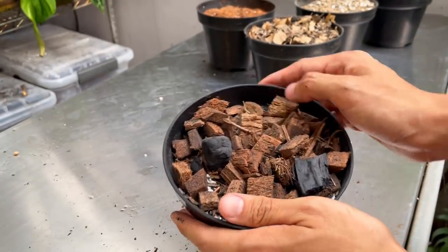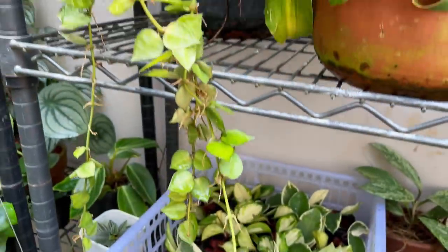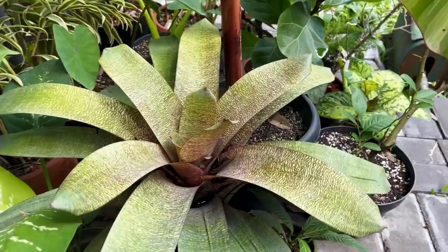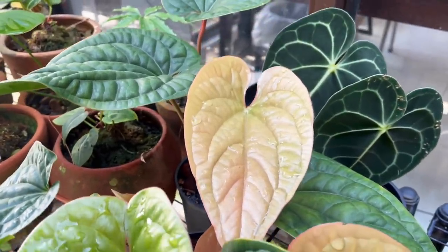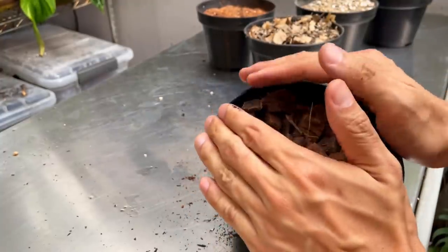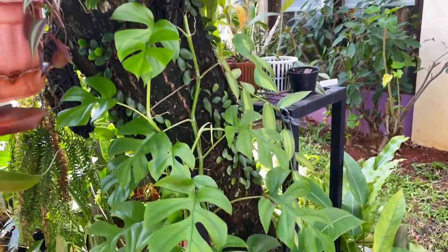This is particularly good for epiphytes — I know we call it aroid potting mix, but it's actually an epiphytic potting mix. A lot of other species will thrive here, such as hoyas, dischidias, bromeliads, and jungle cacti. Of course, we want to talk about aroids — anthuriums, philodendrons, monsteras, epipremnums, and rhaphidophoras will all love it here. For anthuriums, you do want to top dress with a little bit of sphagnum moss to seal in a bit more humidity.